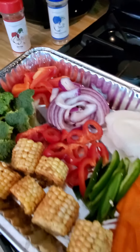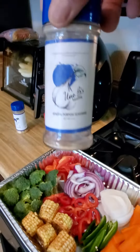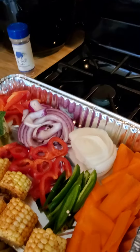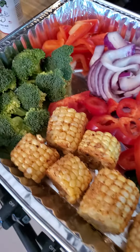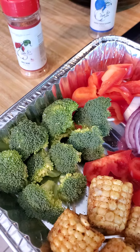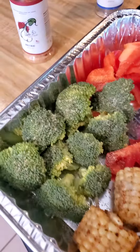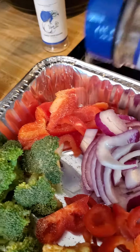Aunt B is going to do a mixture of the general purpose and spicy heat seasonings. Check this out — this is the vegetable melody. The recipes are already out there. I'm gonna take this general-purpose seasoning and sprinkle it on my broccoli. I like to put it on the head because you'll be able to taste it all from there. Let's go ahead and put some on these bell peppers here.